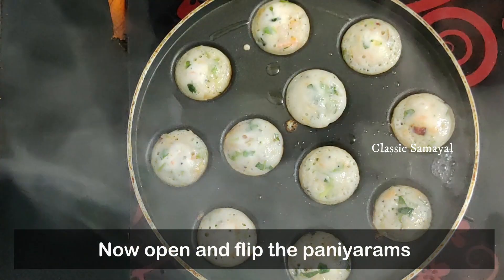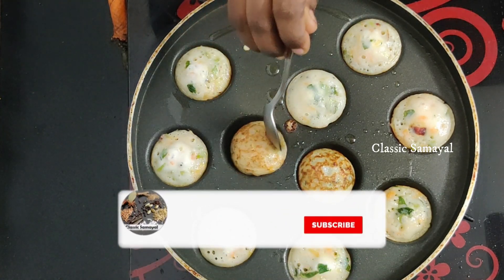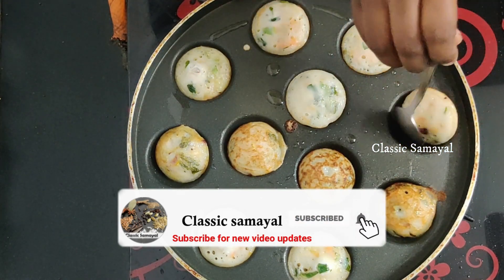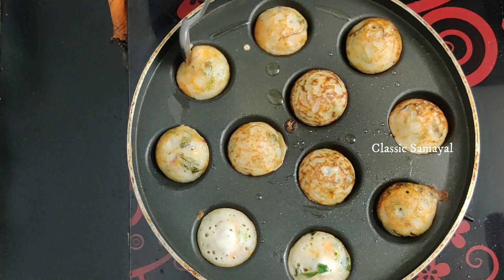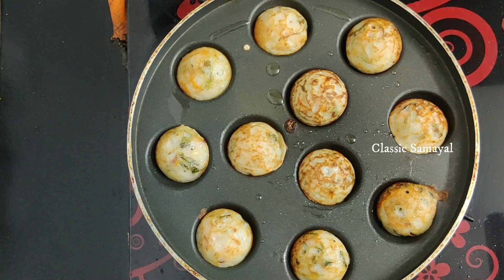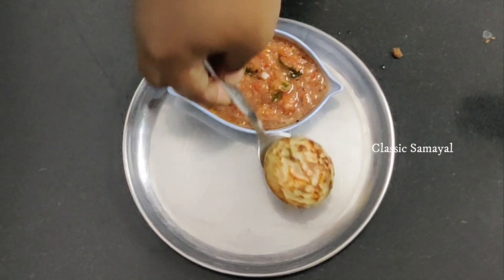If you want to cook it, it will be soft. If you want to add beans, it will be easy to add. We will serve it in a plate.